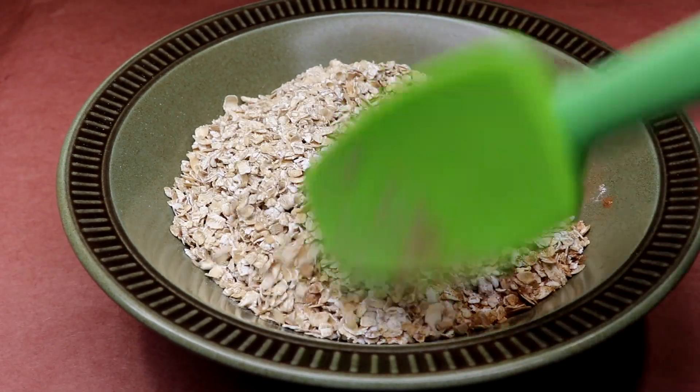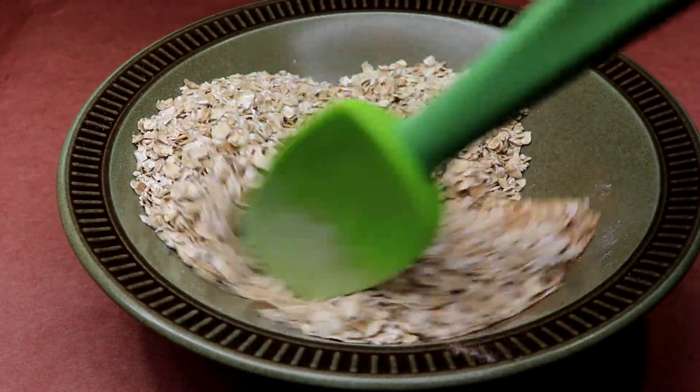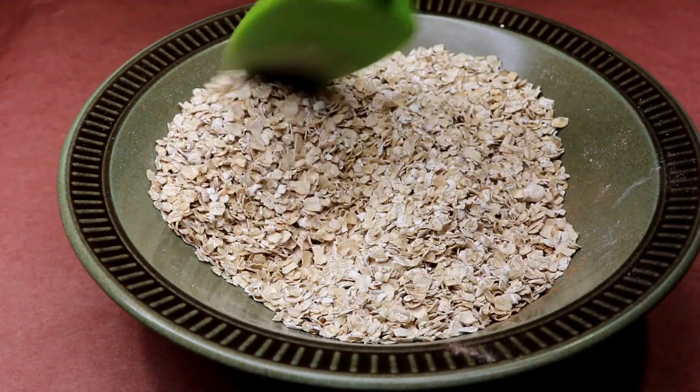All right, we've got all our dry ingredients in there. Just give it a stir, combine them all, make sure they're not all sitting in one spot — just give it a nice stir to get them combined.